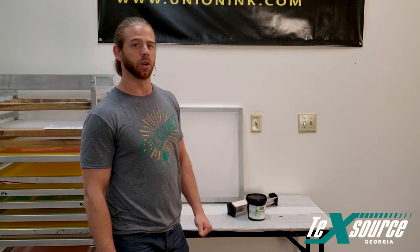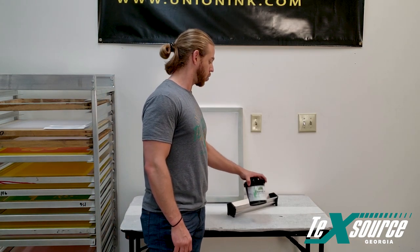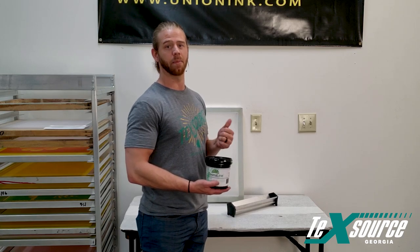Hey guys, Ryan here with TechSource. We're in Georgia shooting a few videos. I'm going to coat a few screens with my Chroma Lime — it's a Chroma Lime emulsion, actually a lime color emulsion.